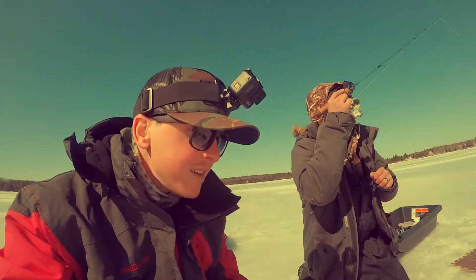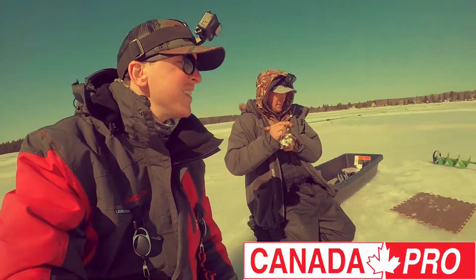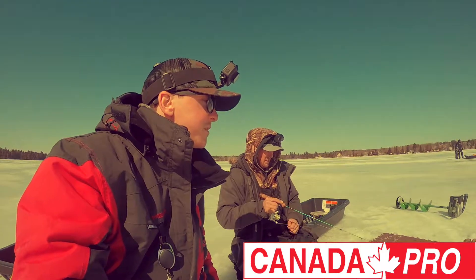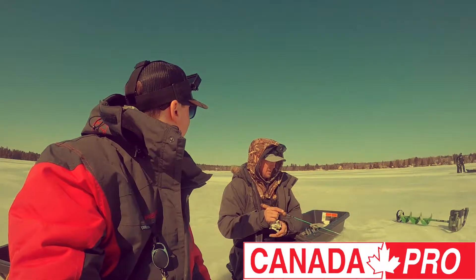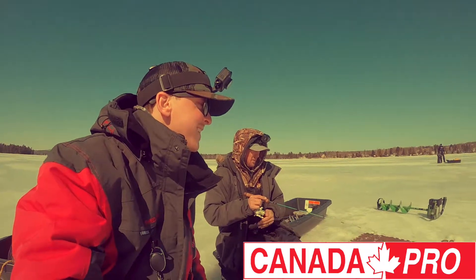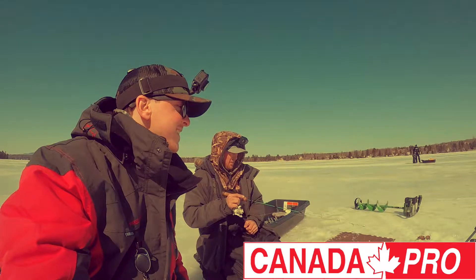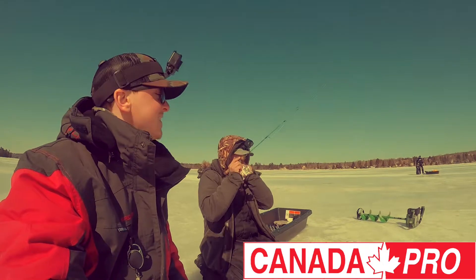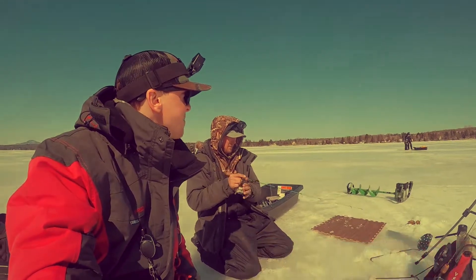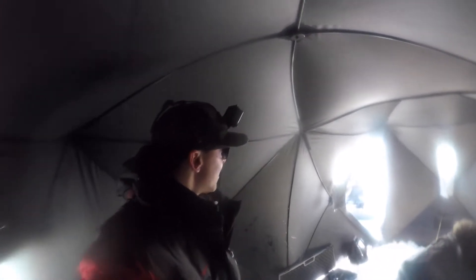Welcome back to the channel. Just before we start this little video, I want to mention I'm sorry for the crappy audio in this one — it was a really windy day and also a really cold day, so I had all kinds of issues with batteries and audio. I still had a great time making it, so I hope you're still going to enjoy it. Let's get into it.